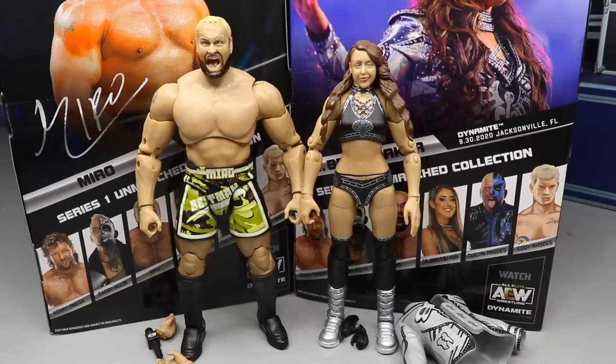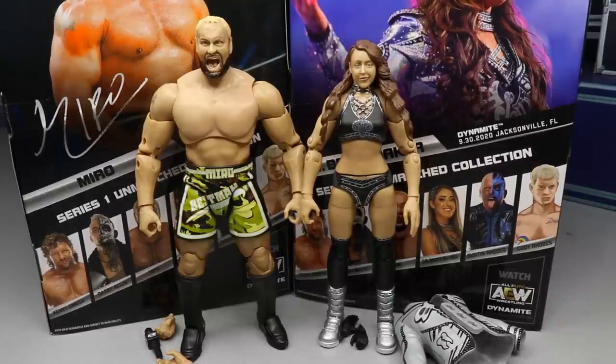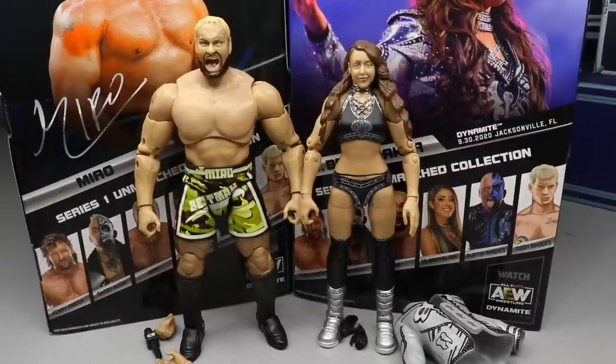Here is Miro and Britt Baker out of the packaging. I'm actually kind of impressed with both of these, though they do both have their problems which we're going to get into. You know I cut it straight down the middle — I don't care what logo you got, what company made you. You're going to get an honest opinion here on these figures.